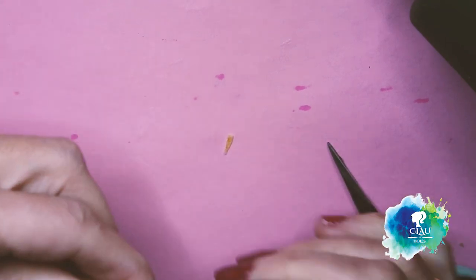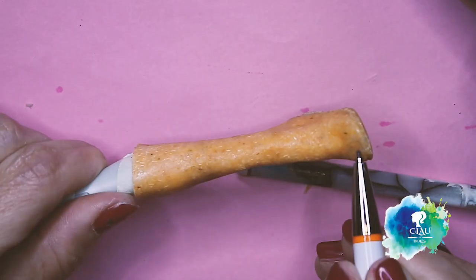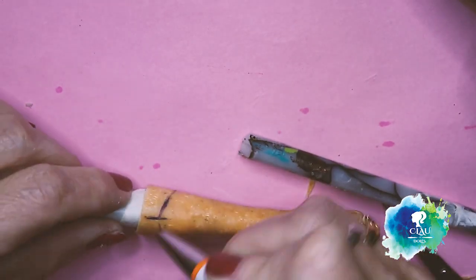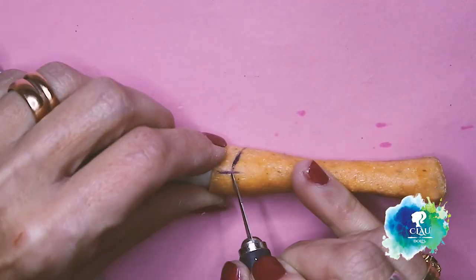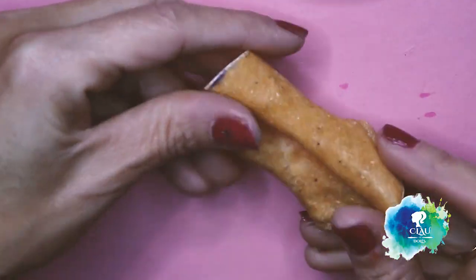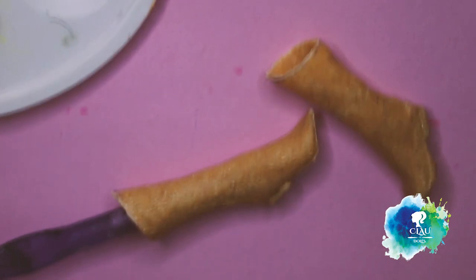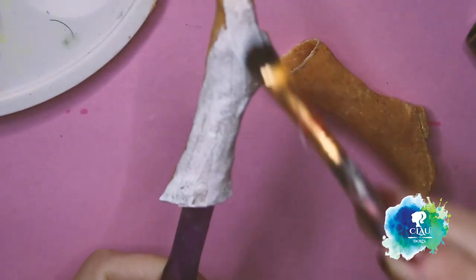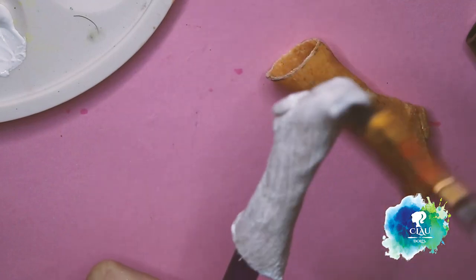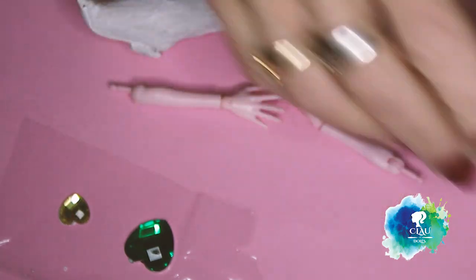Worbla has something really good — you can shape it whatever you want. You just have to make it warm. If it gets cold and hard, you warm it again and continue your work. I'm really happy with the boots! I know I have a lot of space to improve, but for the first time, I am really satisfied. I'm going to give it two layers of white gesso because I'm going to paint it in a light pink — then I have to give it many layers to make the opacity. If you paint it first with white gesso, it's easier.